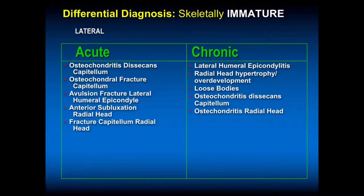Anterior subluxation of the radial head — which we see in nursemaid's or curbstone elbow in younger individuals, the two-year-olds. Fracture of the capitellum as well. Chronically, lateral humeral epicondylitis. You can have radial head overgrowth if you have an OCD, loose bodies, and you can see osteochondritis of the radial head, but that's unusual.